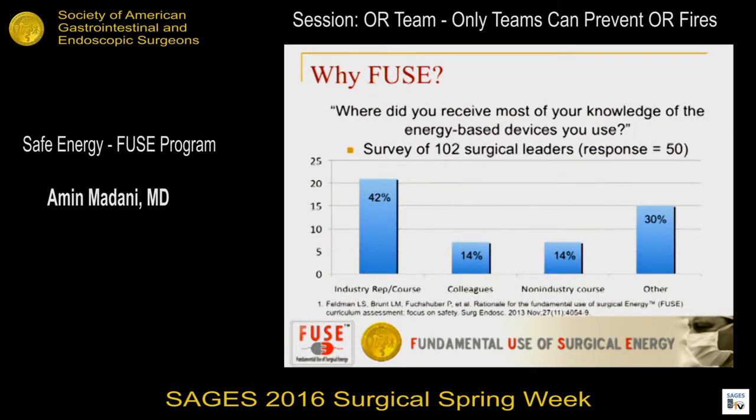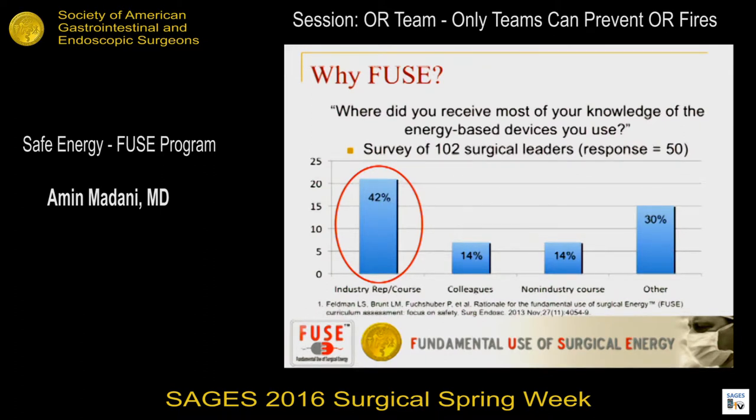A survey asked participants and leaders where they get most of their knowledge about energy devices and safety. The majority said they get it from industry. There's nothing wrong with that — there's a very natural, organic, symbiotic relationship between industry and surgeons, and SAGES really exemplifies that. But what it indicates is that we really need to own these devices — to know how they work, how to troubleshoot them, and how to use them optimally, safely, and effectively.